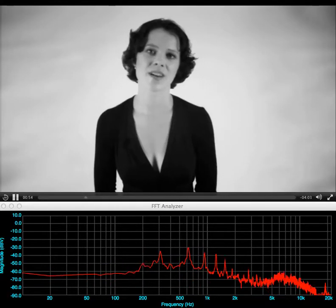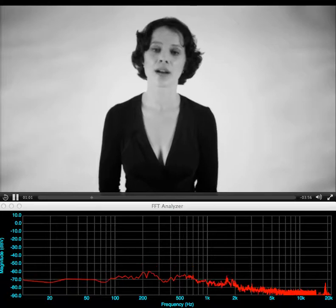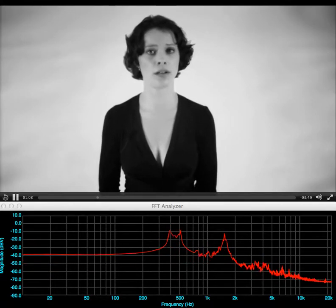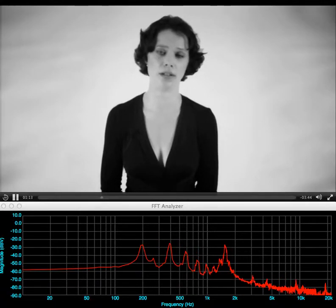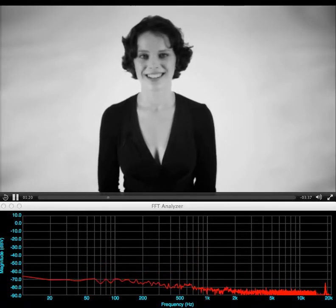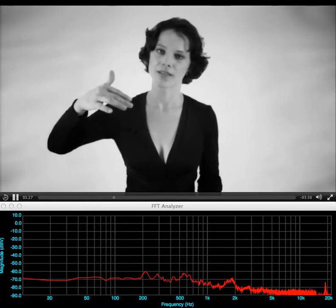So this was the overtone scale on one fundamental. I can also choose an overtone and move the fundamental. So I can choose a fundamental and have the overtone scale, or I choose an overtone and have the undertone scale.